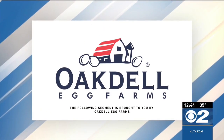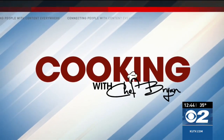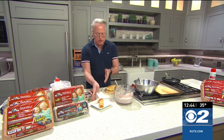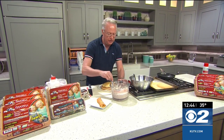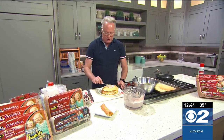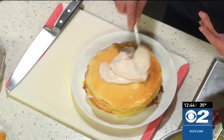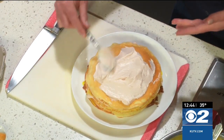The following segment is sponsored by Oakdale Egg Farms. Welcome into the kitchen where I'm showing you how to do crepes two different ways. A traditional crepe with the strawberry cream in the center rolled up, and I'm also creating what is called a crepe cake — layering the crepes on top of each other, chilling it, and then cutting it for a beautiful presentation of all those delicious layers.